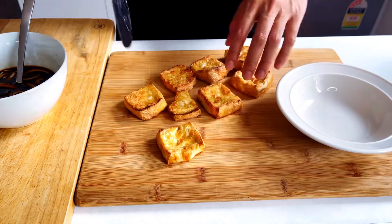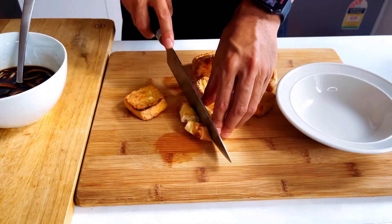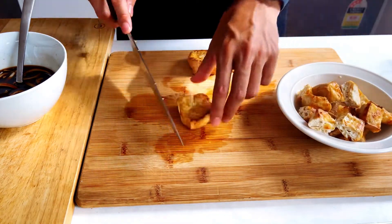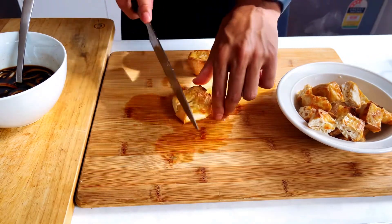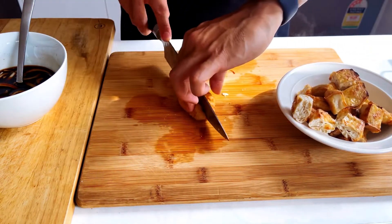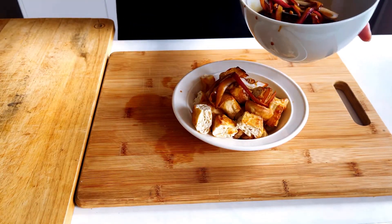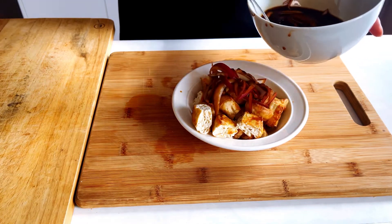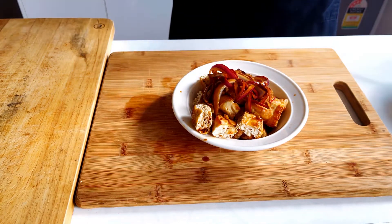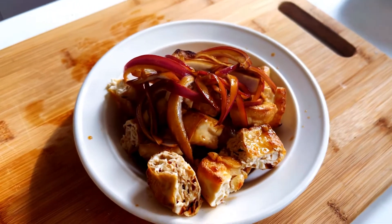Once the tofu is cooked, cut them into smaller bite-sized pieces and put them on a different plate. You can also opt out of having the sauce on top if you want. Then with our special soy sauce, combine it with the tofu, put some onions and garlic on top — as much or as little as you want. And there you have it! This is great for eating with arascaldo, so enjoy.